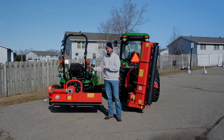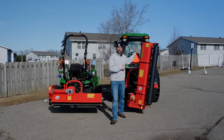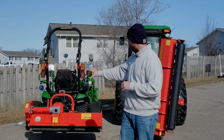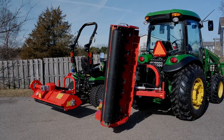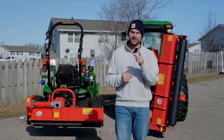We got the small, the standard, and the manual offset mower here. We have the hydraulic offset mower over on the 4066R — a little bit of a different visual comparison where you can physically see them side by side. They're going to come in roughly the same width variations, but there's going to be some big differences we'll get into in this video.